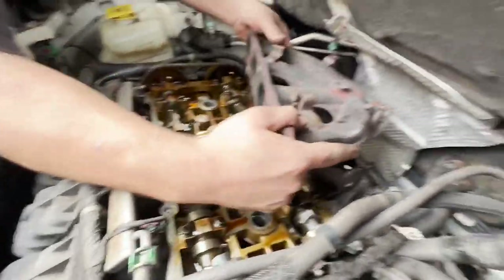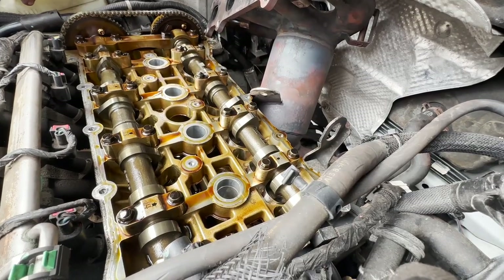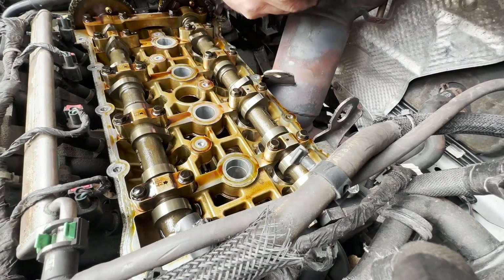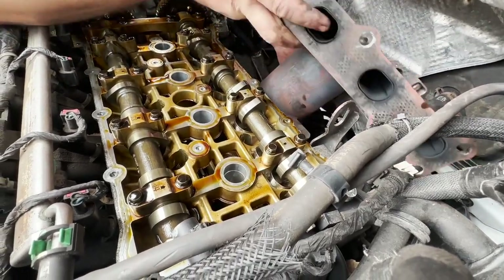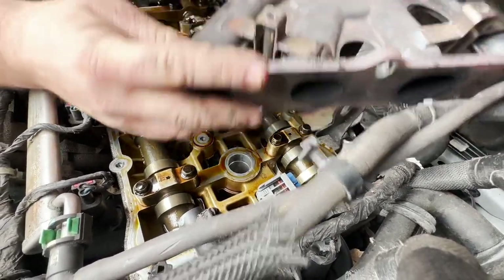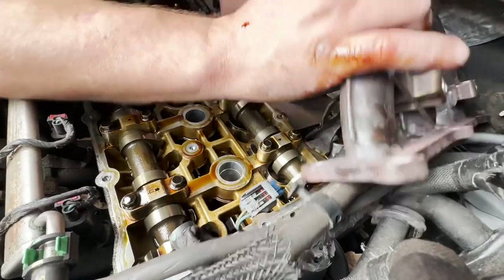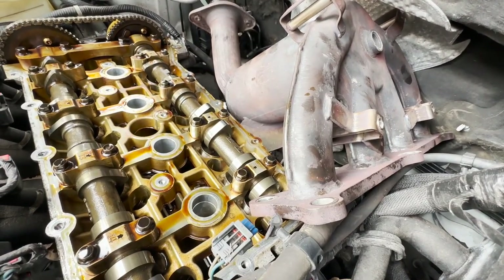So we've got the cat almost out. We pulled the valve cover gasket because there's a bracket on the bottom of the cat right here, and we're working with this bracket trying to get it over the head. We thought pulling the valve cover would give us enough space. We tried going cattywampus with it. So freaking close — it is that freaking bracket.